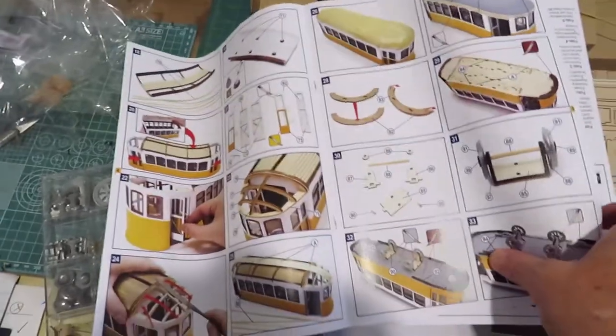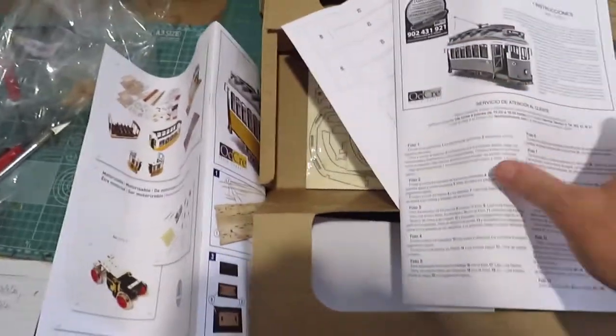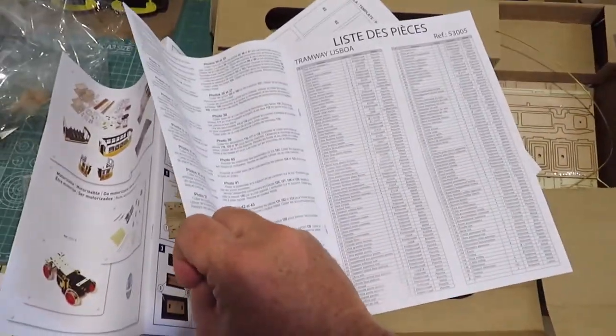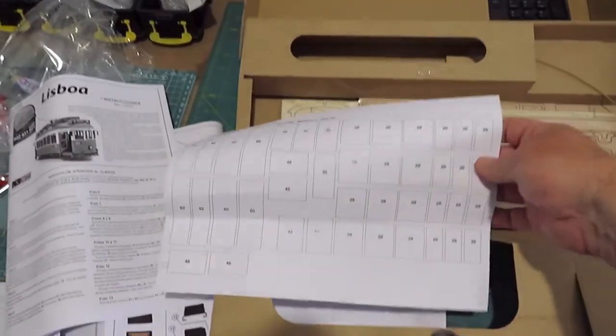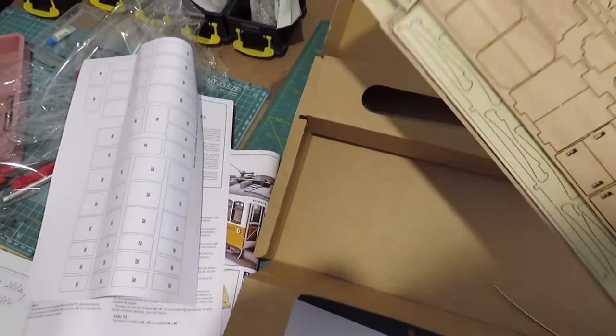Very, very good instructions. And you've got a separate sheet here with all the part numbers and so forth in it. And you've got some templates — this looks like a very involved kit and it's all laser cut wood.